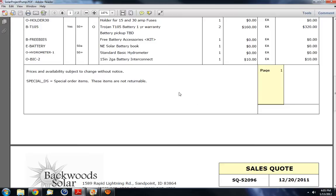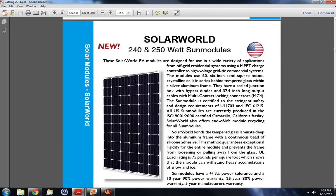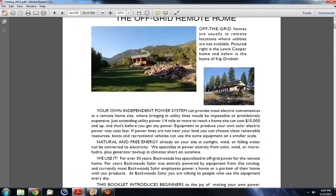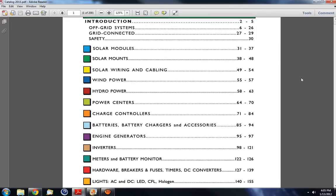Here is their catalog — a 208-page catalog. It's got everything from solar panels all the way to LED lighting. I'll show you the table of contents. You can even do grid-connected systems, grid ties — they've even got wind power solutions. These guys know their stuff and they've been very helpful.